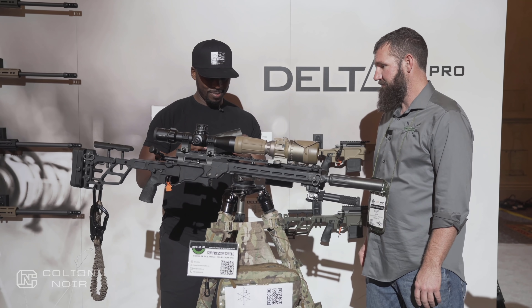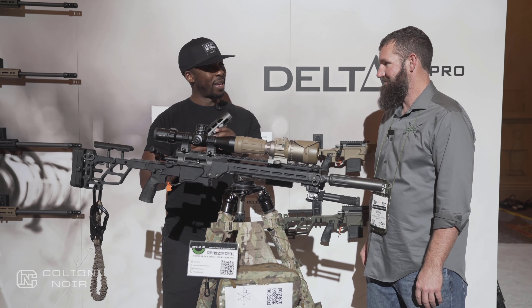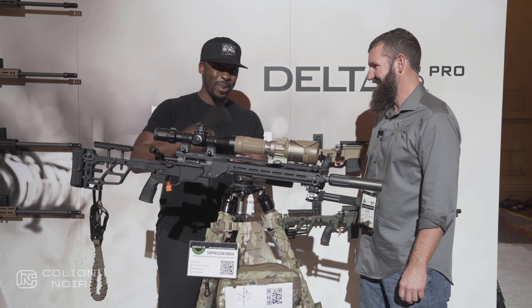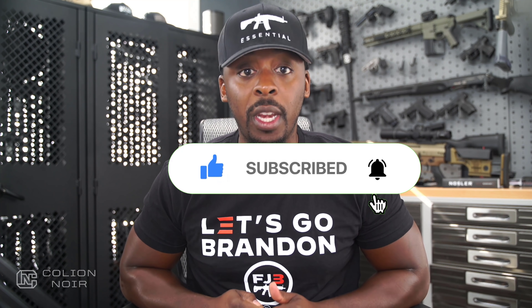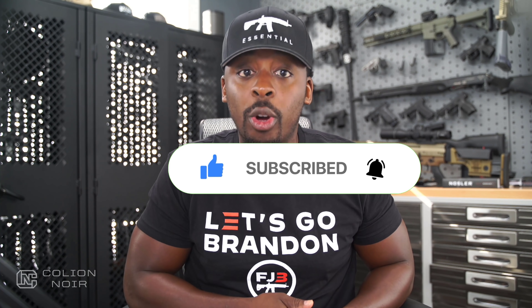That's freaking awesome. It's like the car guy and the gun guy in me is just going crazy, because carbon fiber anything makes us happy. Guns aren't political. That's why I need your help getting this message to spread on YouTube by clicking the thumbs up button, leaving a comment to let me know what you think of the video, then subscribing to the channel. Most importantly, click that bell symbol. For products featured in this video, click the links in the description.